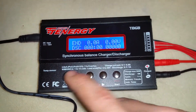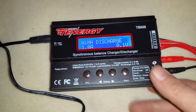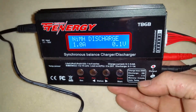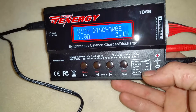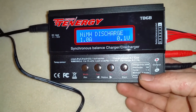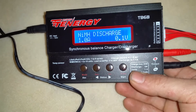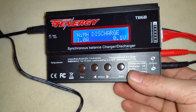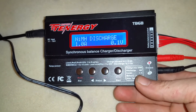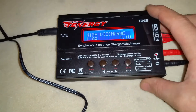When changing from LiPo to LiIon to LiFe batteries, you have to go into the program setup and actually change the voltage to what the batteries are rated for. That's it for this video — comment below with any questions and I'll do my best to answer them. Until next time, peace.